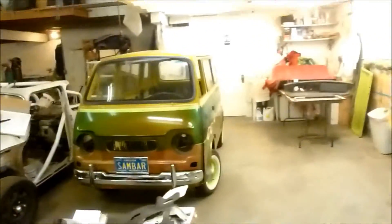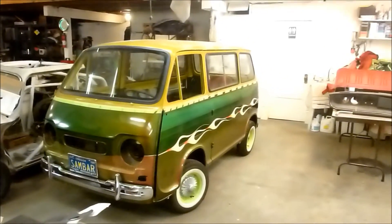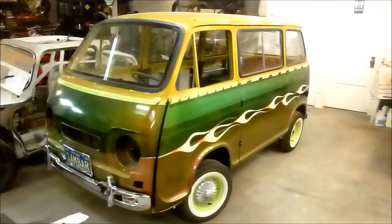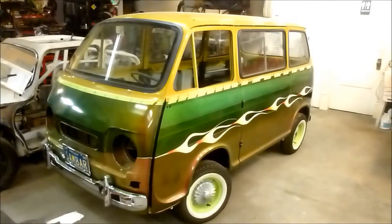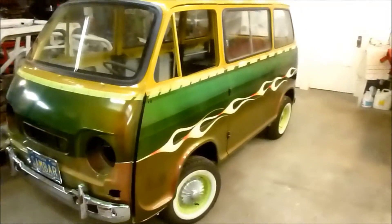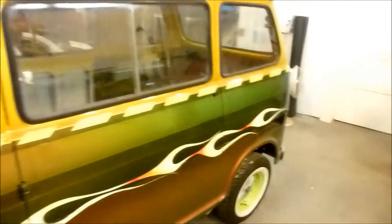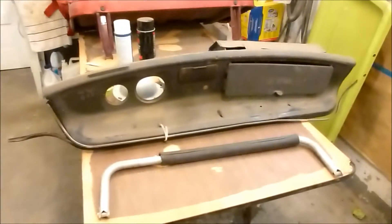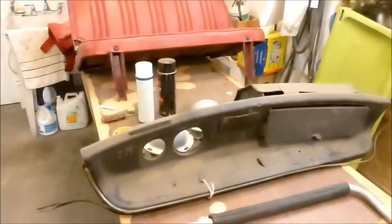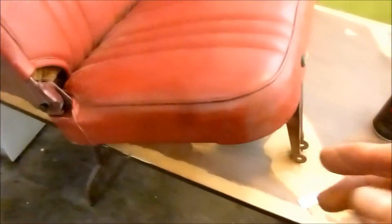The other project is my little van, my chameleon van. I haven't worked on this in a while. This is a 1969 Subaru 360 van. I painted it, got the windshield cut and made and fitted. I'm working on it slowly. Tonight I've been working on the dash — I'm going to paint that and the rear seat. I fixed some of the upholstery tears and rips.